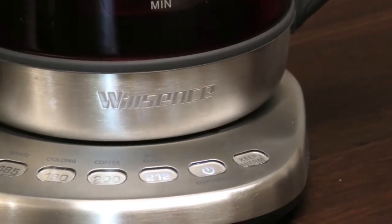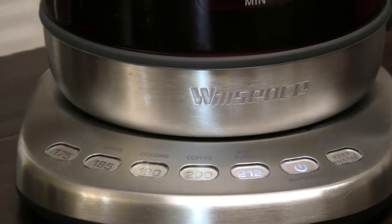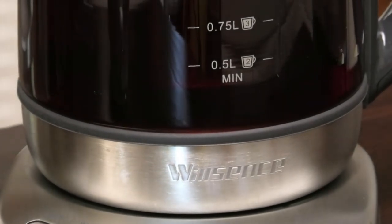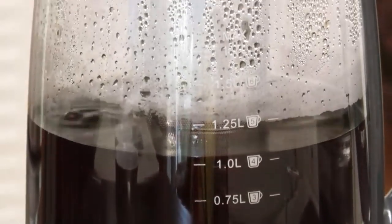Don't forget to use the keep warm function to keep this pot of tea warm so your guests will have a nice delicious cup of tea. I hope you guys enjoyed today's review — this is something I'm keeping for myself because I absolutely love this item.